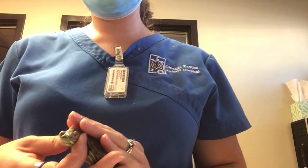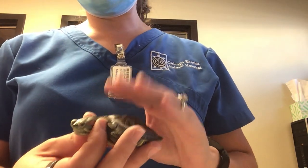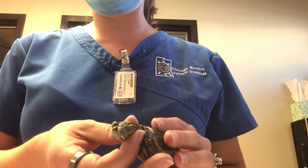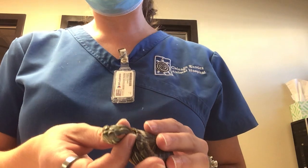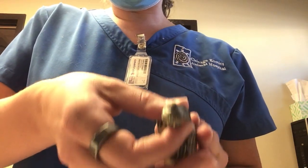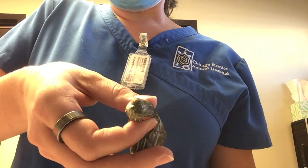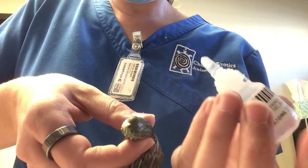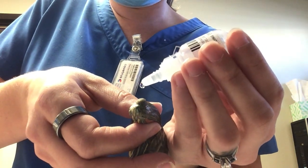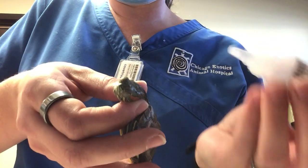When giving your turtle eye drops, the first thing you're going to do is catch them behind the head. Just use your index finger and thumb to gently hold behind their head to keep their head out. Then put them on their side so the eye drop gets into the eye, and gently hover the applicator above the eye and drop it in.